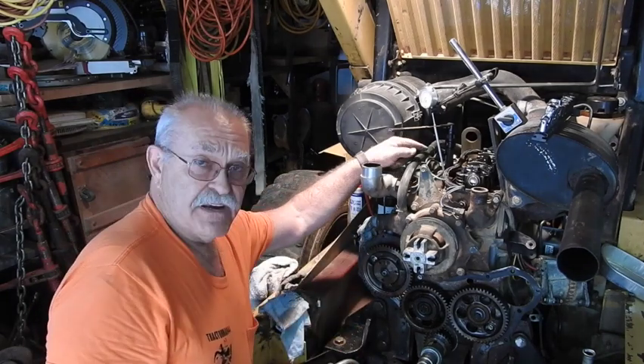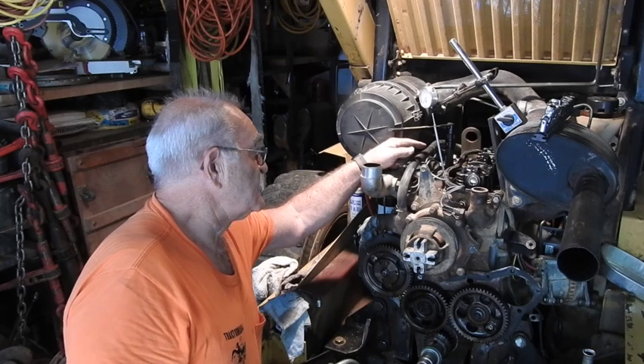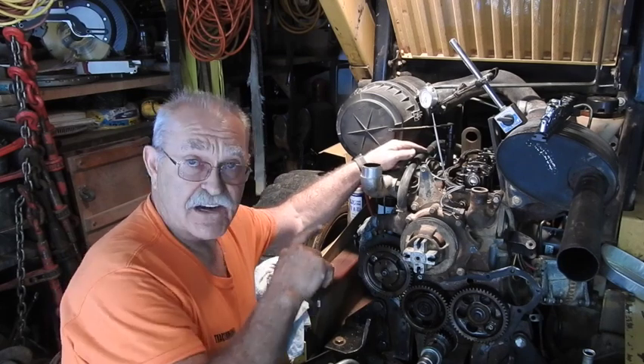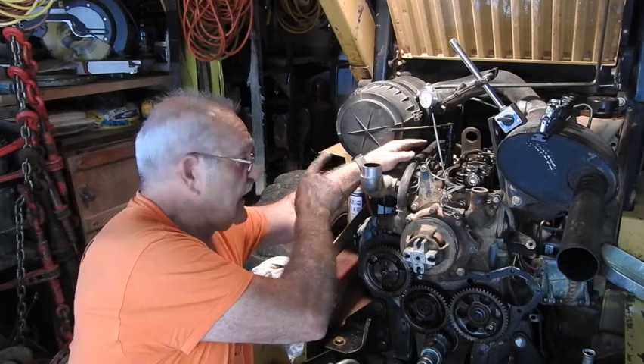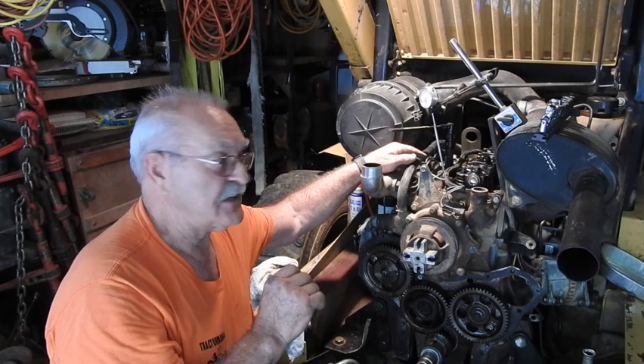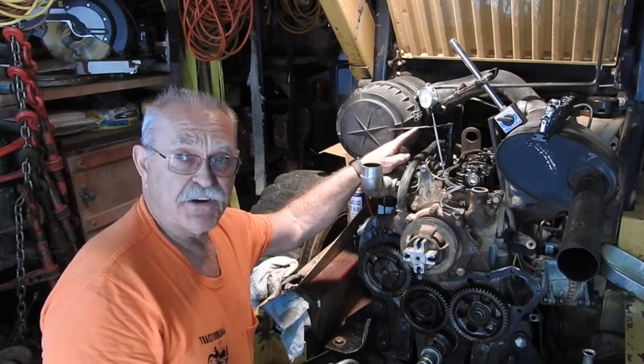I've taken a piece of tool steel just a few thousandths smaller than the diameter of the insertion point of the actual injector. I've got it set down through the injector opening, resting on top of the piston, and I've got my dial indicator zeroed.